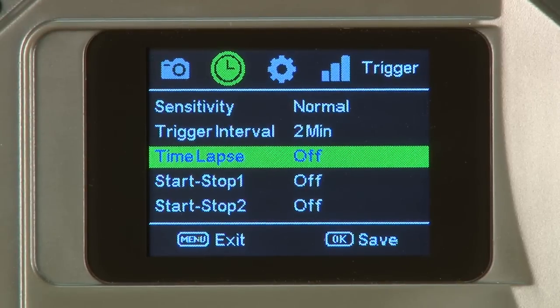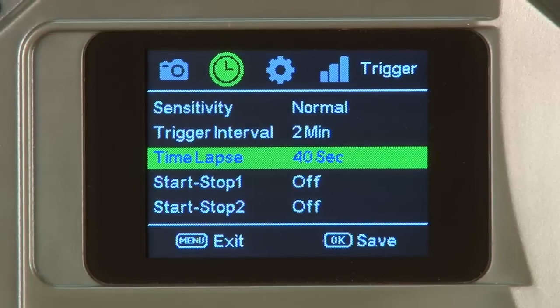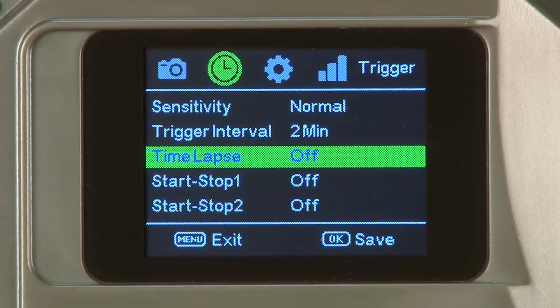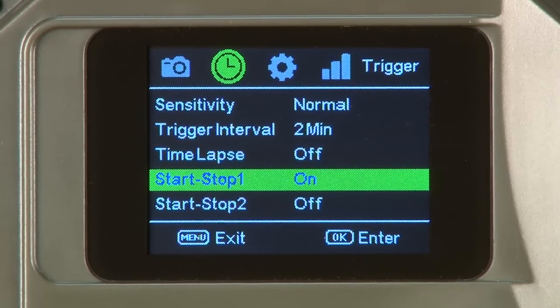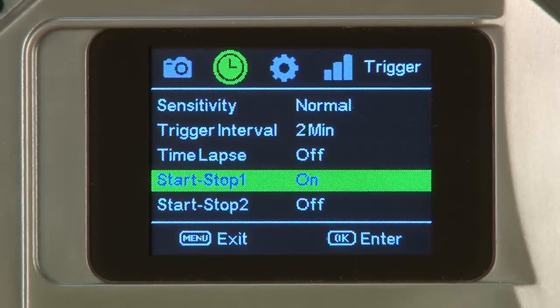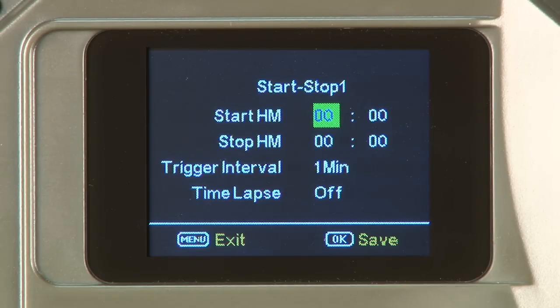The third item is time lapse. Users may select parameters between 30 seconds and 8 hours. We recommend it is turned off, which allows the camera to trigger only during PIR events. Selecting on will trigger at the selected interval, sending a photo with each event. The fourth and fifth items are start and stop. Users may select on or off. Selecting on allows the camera to function only between the start and stop times programmed. The start and stop settings will override all other general camera settings.